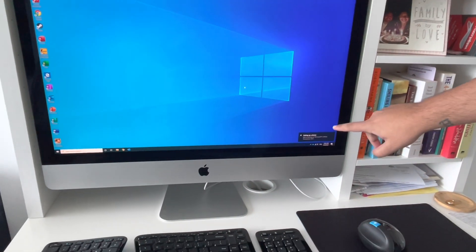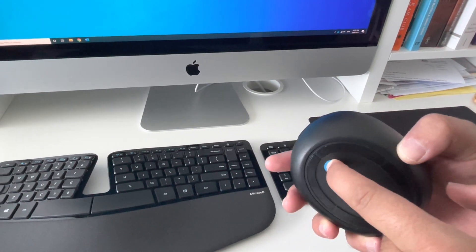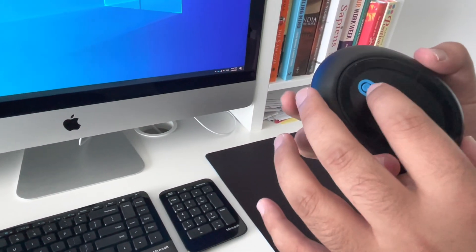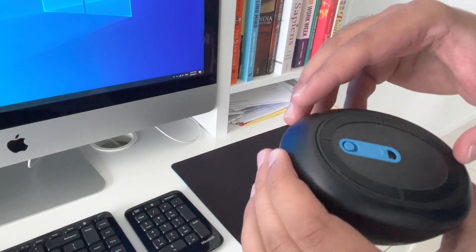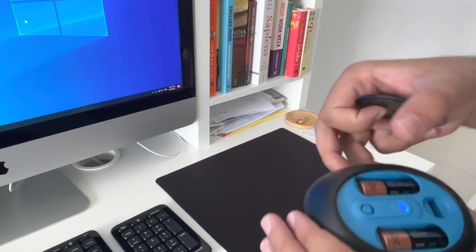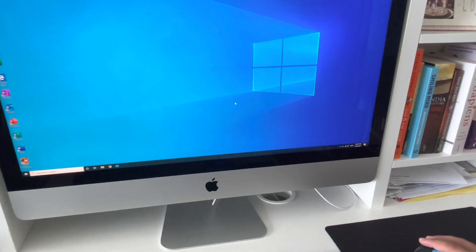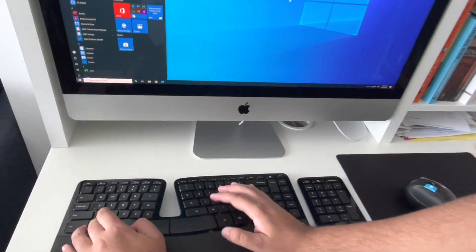I've just plugged it in — as you can see on screen it's setting up the device. I pressed the button to turn it on. Not sure if there's a power indicator. Then it says 'device is ready.' The mouse is working on the computer. I'm going to test the keyboard too — I'll open Notepad.